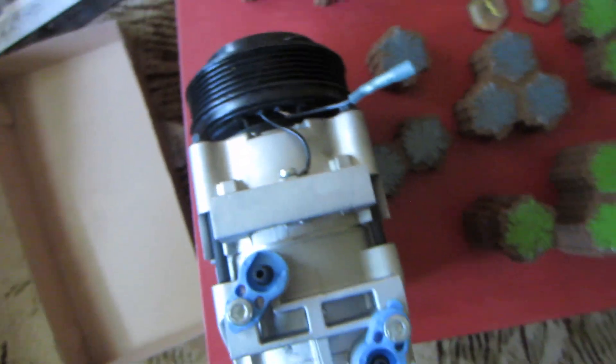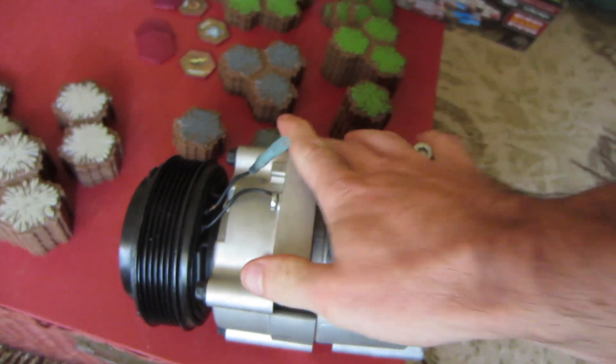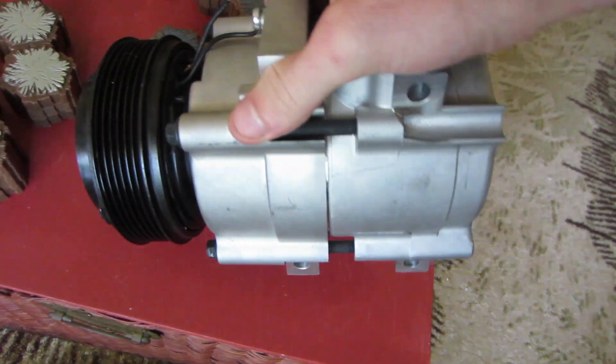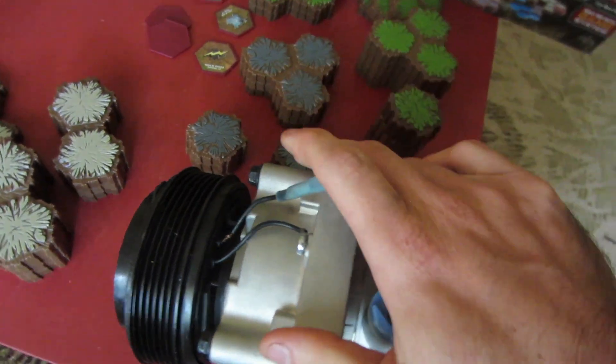Also got my AC compressor in the mail. This sucker is heavy, but upon inspection, I have an exposed wire — this is ridiculous. So I messaged the seller. He said I can return it; they can send me a new one or a new clutch assembly. I opted for the new clutch assembly. We're getting really close to van surgery day and I want to make sure everything goes smoothly, even though I know it won't.